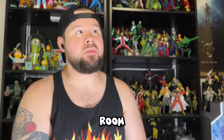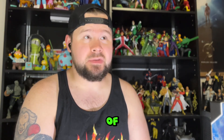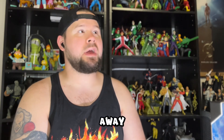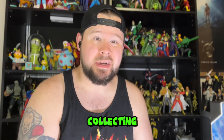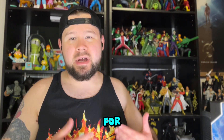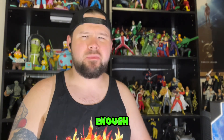I absolutely have no business opening up toys until I do a complete rehaul of my toy room — pack some stuff up, put some stuff away. I just bought a giant collection of Simpsons memorabilia and action figures, so stick around for that. It's going to be my huge project here on YouTube, but I desperately need to go through and bin some stuff up and make room for things coming in.